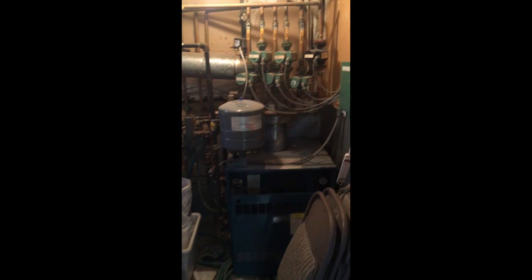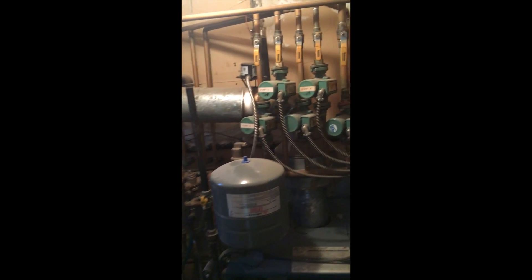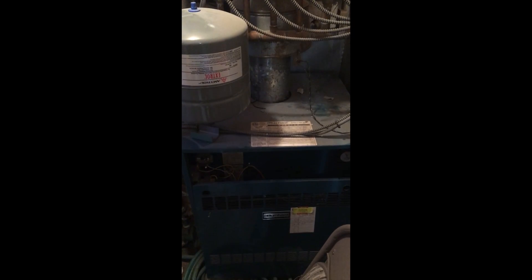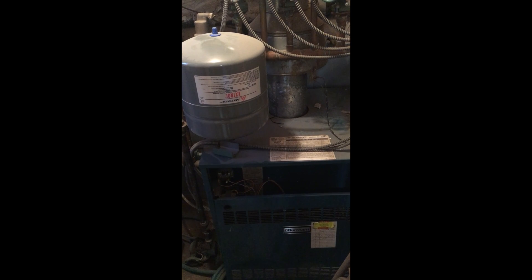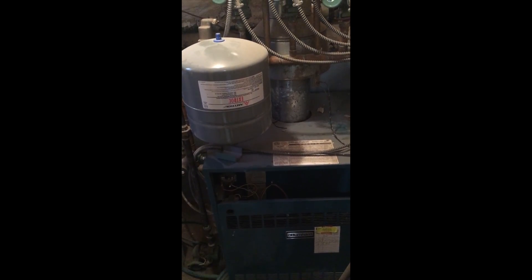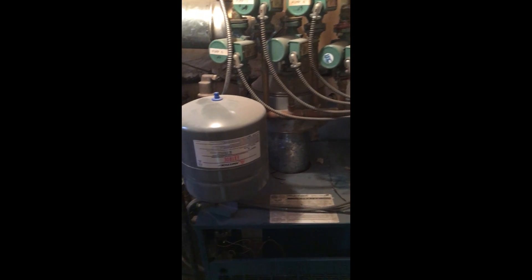Hello everyone, this is Mike from the Pipe Doctor Plumbing and Heating, doing another informational video on the Burnham gas-fired boiler. In this particular case, this is the 250,000 series 2 model 208. We get a lot of service calls for stuck automatic vent dampers on this boiler.